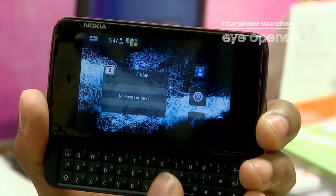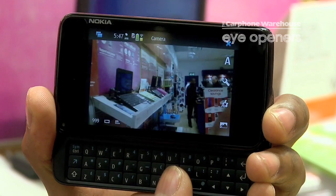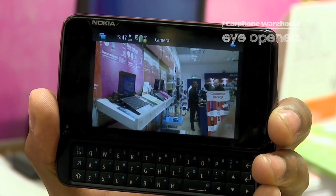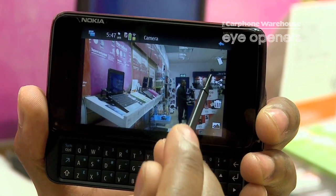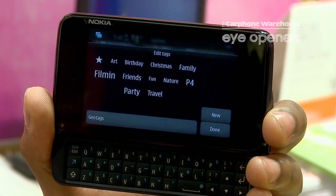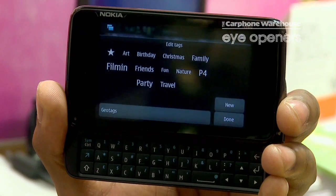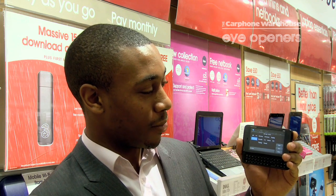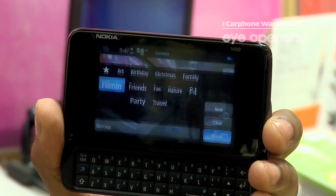So if you want to take a photo, let's take a quick one, and then it gives you the option there to tag your photo. So say if we want to tag it under filming or something like that — I'll tag this one under filming — and then done.